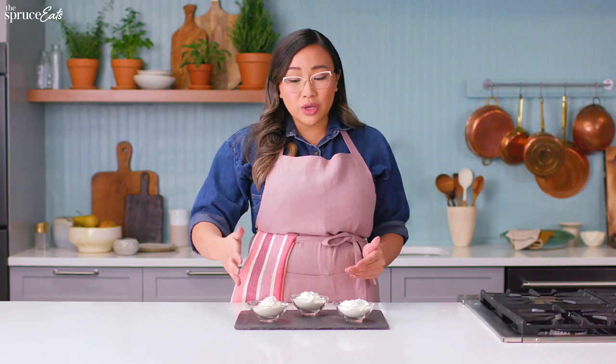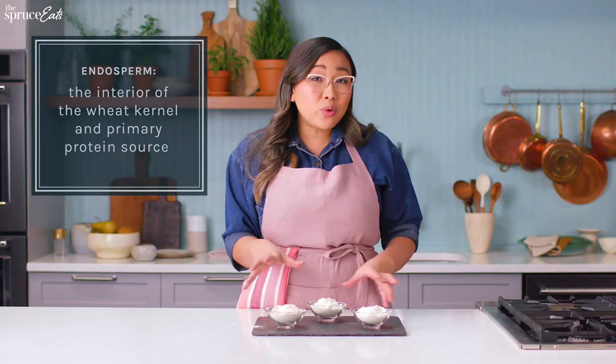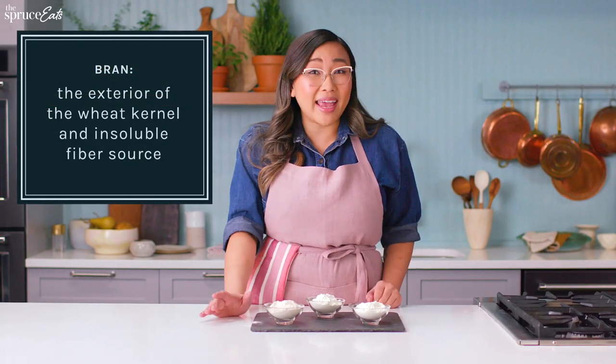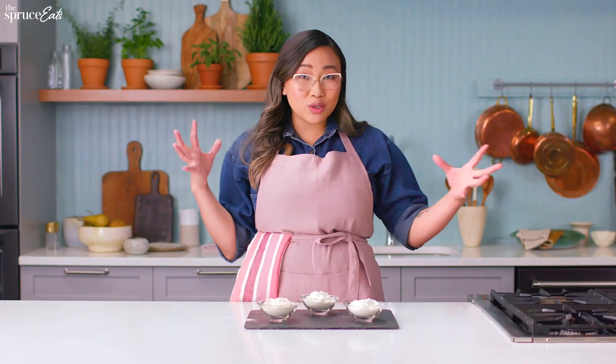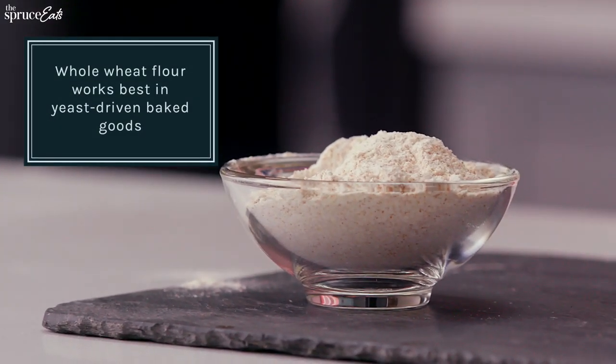We also have whole wheat flour, which has both the endosperm and the wheat bran along with flour. I would not recommend using whole wheat flour for something like a cake, because all the extra nutrients actually weigh down cakes. You want to use this for something that's yeast-driven so that it can grow.